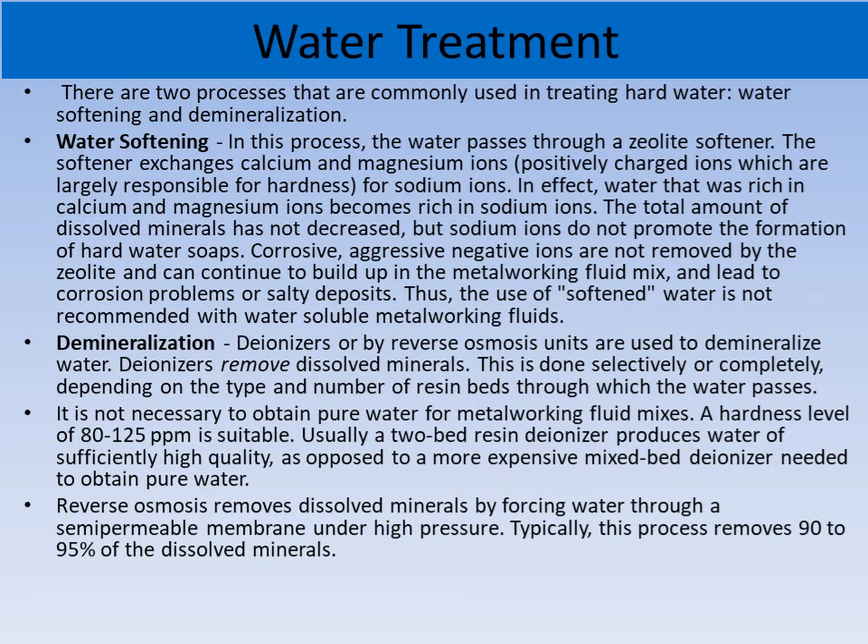Water softening and demineralization are two treatments used for treating hard water. These processes are used by many companies, which are now installing water softening units in their plants and using good quality water.